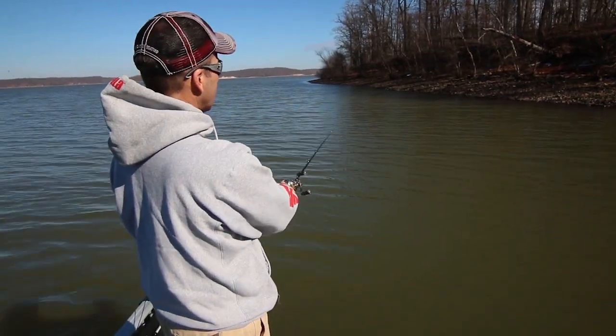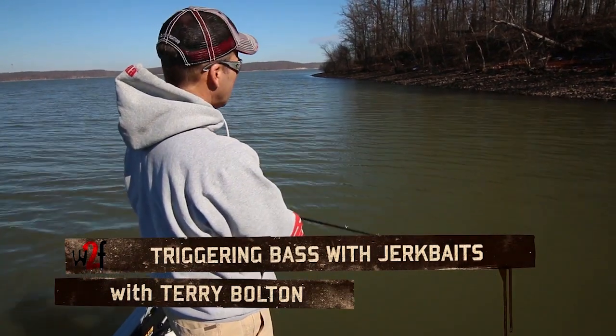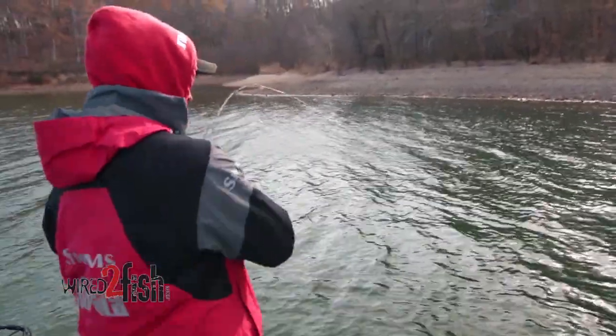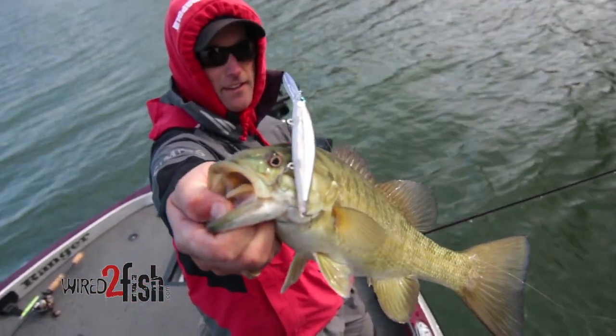My favorite thing about jerkbait fishing is the ability to actually make fish bite a lure. With a jerkbait, it seems like you can make fish bite that don't want to bite anything else. You can actually cause that fish to react to your lure, and that's probably my favorite thing about jerkbait fishing.